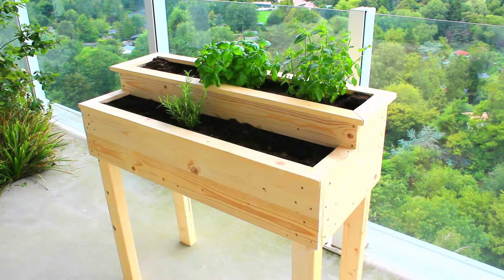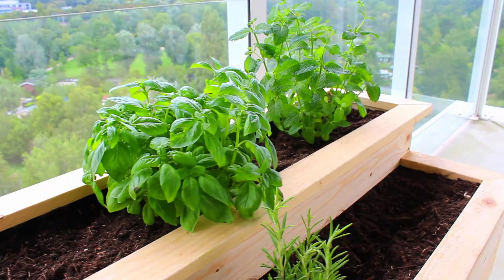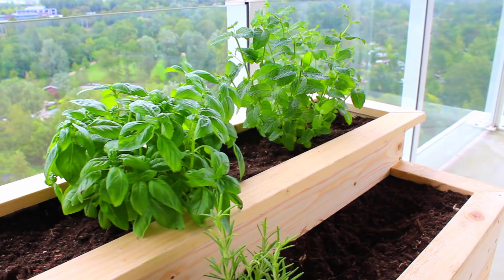Well folks, I hope you've enjoyed the video and give one of these planters a go. Thanks for watching, and if you haven't already, please subscribe.